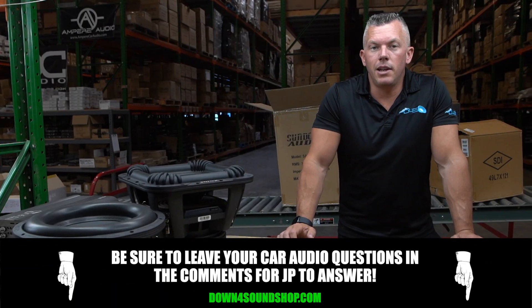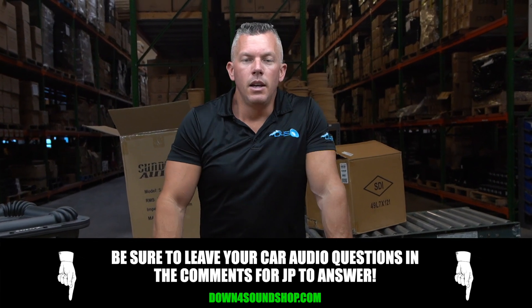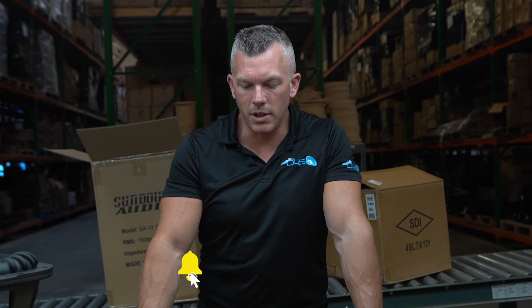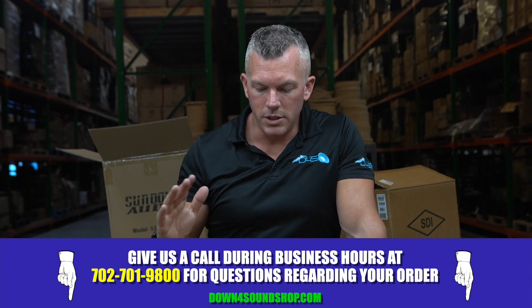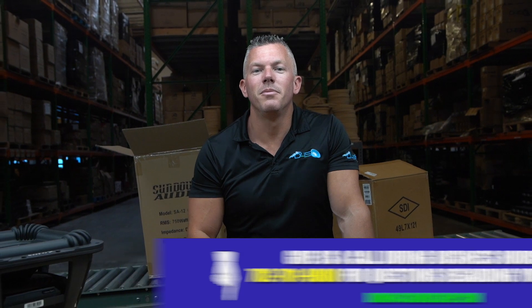That's going to conclude this frequently asked questions segment. If you have any more questions, ask them below, and do me a favor — subscribe, hit the thumbs up button, drop some comments below. It helps me out with the YouTube algorithm and we can keep this thing growing, because nobody is answering your questions like this. I'm trying to help you guys out as much as possible. Before you know it, we'll be up to a hundred of these rapid fire question segments. Appreciate you joining me — if you need anything, hit us up at downforsoundshop.com. See you in the next one.